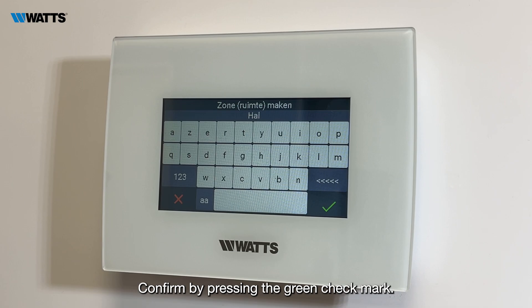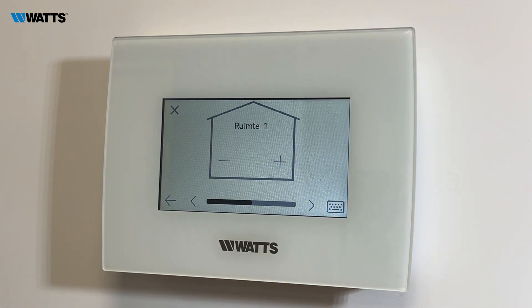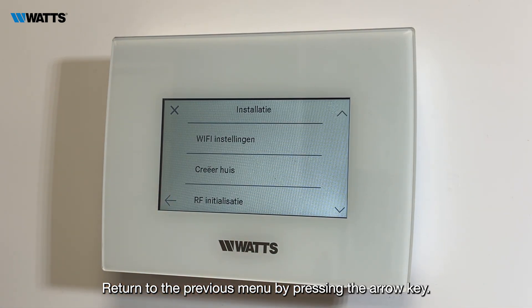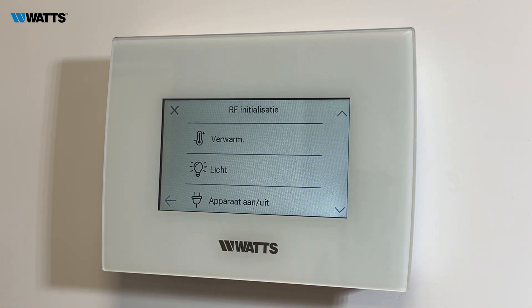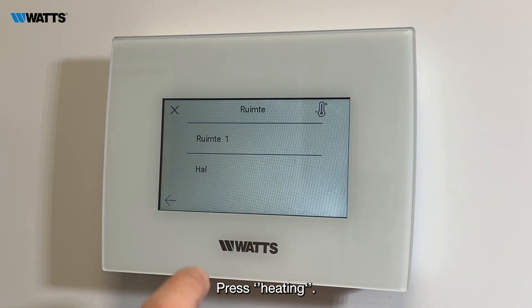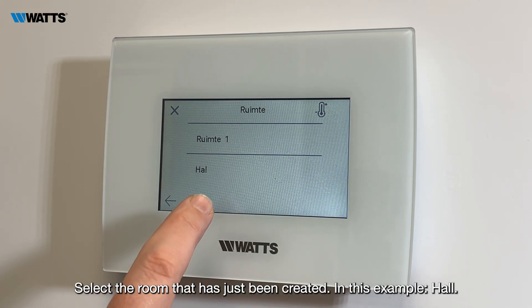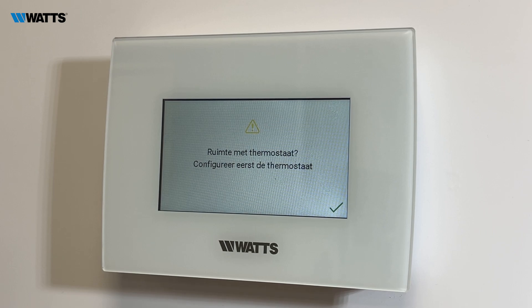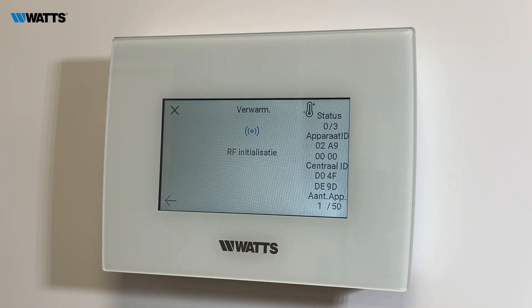Confirm by pressing the green check mark. Return to the previous menu by pressing the arrow key. Press RF Initialization, then press Heating. Select the room that has just been created — in this example, Hall — and press the green check mark.